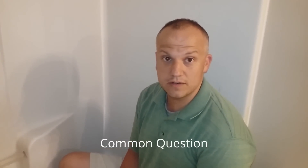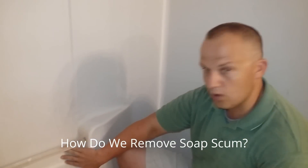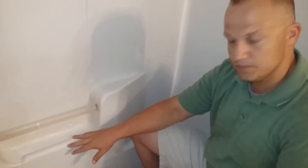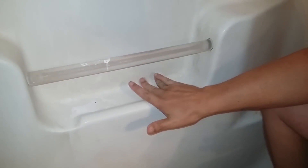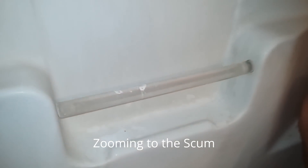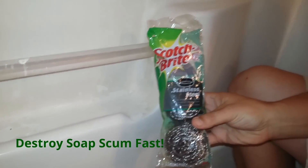Hey guys, one of the questions a lot of you want to know is how to remove soap scum from bathtub walls like this. If you'll zoom in, you'll see that scum is all embedded into this and it is a pain to get off. There's an easy solution and I'm going to show you how you can take soap scum cleaner and a scotch-brite pad and do it fast.